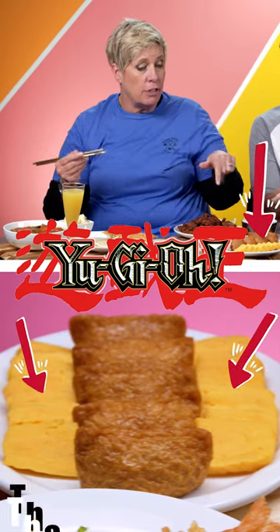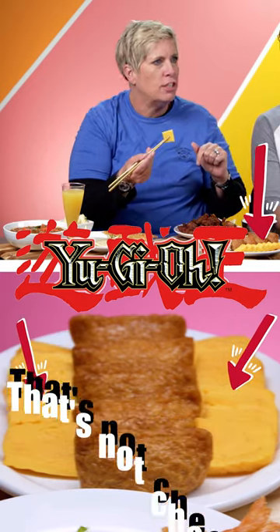Do you like tamago? That's not cheese? I thought it was cheese too. Oh, I thought it was cheese. What is it?